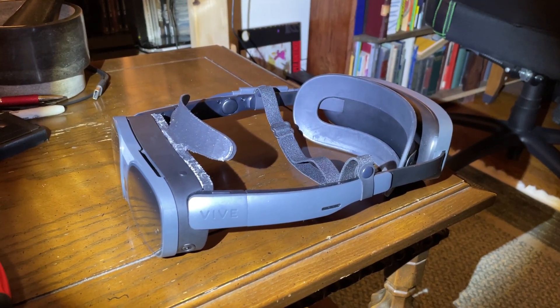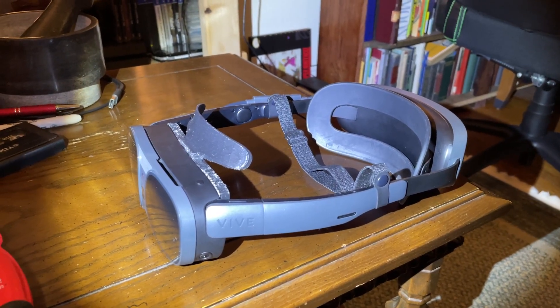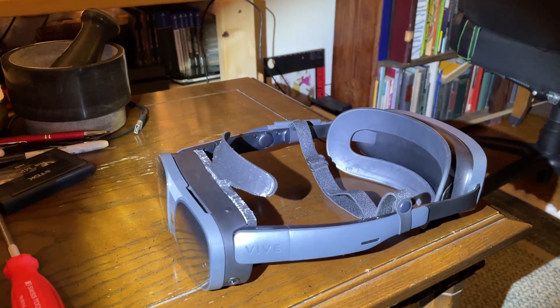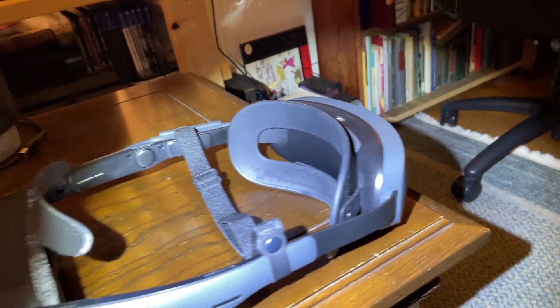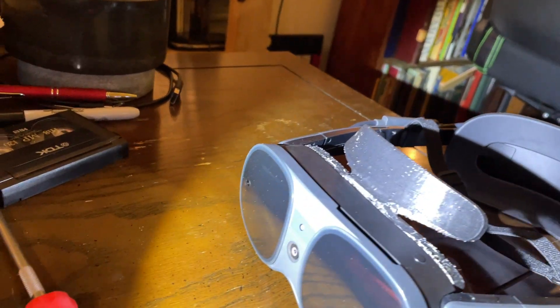I've had the Vive XR Elite for almost an entire year now — actually, a little more than a year. I thankfully got mine for a steal; it was only a couple hundred dollars on Amazon used, and I've been loving every minute of it.